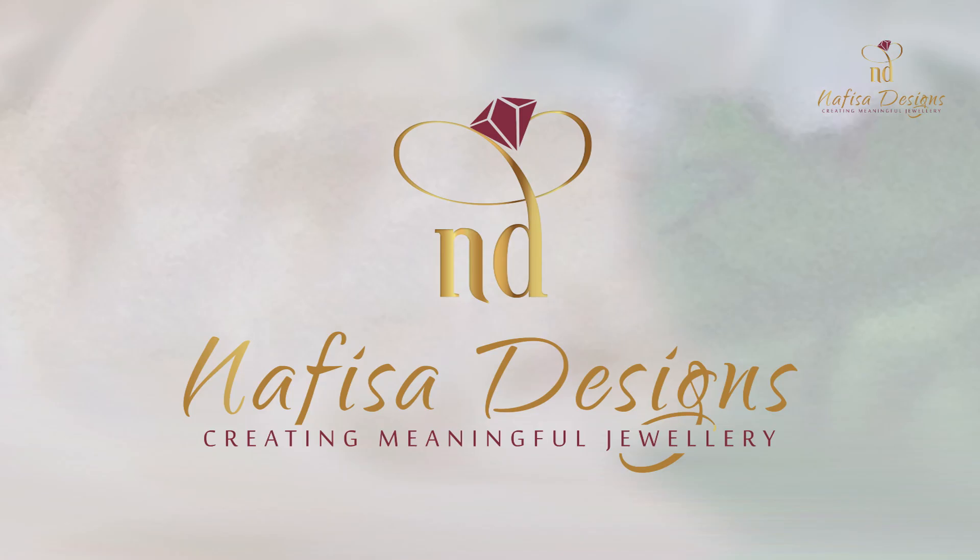Hello and welcome to Nafisa Designs, jewelry designers and gemstone experts in Kuwait. I'm Nafisa Idris, the founder of Nafisa Designs, and today we are going to talk all about Tavis. Many of you come to the boutique and ask me a lot of questions about Tavis and lockets, so I'm making this brief video and I hope it helps.